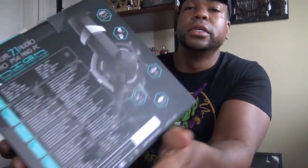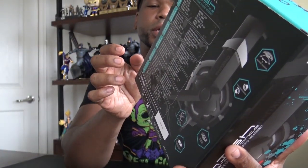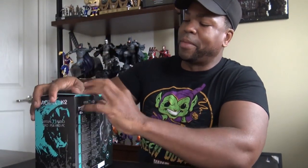The controller and strong wire are also listed on the box. The back of the box confirms: dynamic sound for all games, noise-cancelling microphone, comfort cushions, and a separate volume controller. All right, so let's take this out of the box.